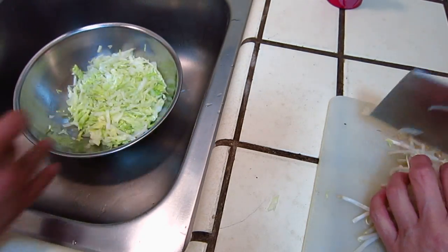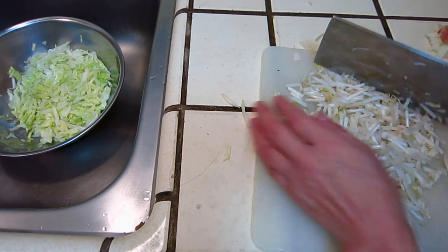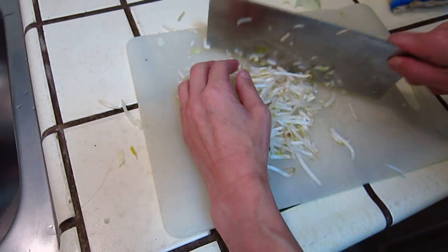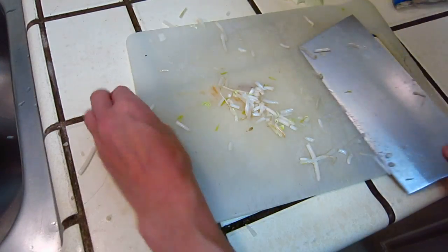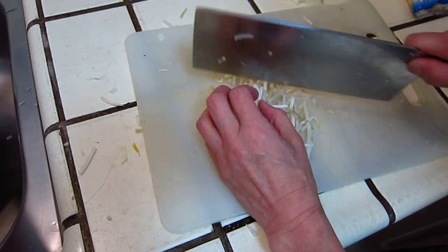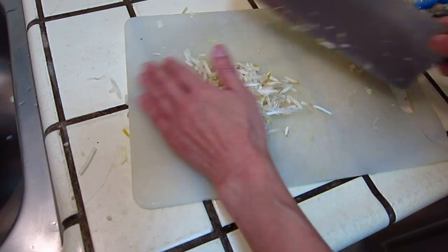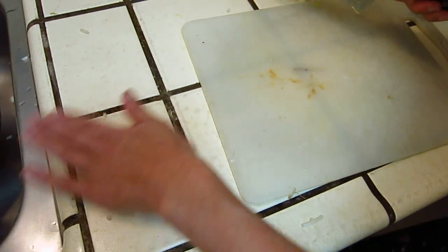Cut the little thing. Then you can use a spoon and mix it up. A big spoon. Okay, I will cut some onion and shiitake mushrooms.